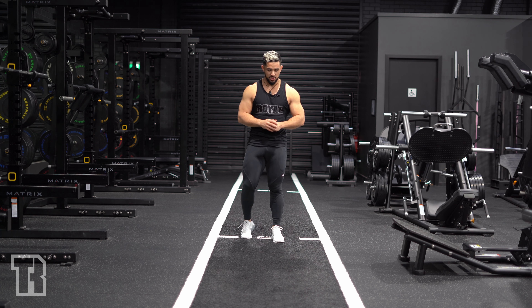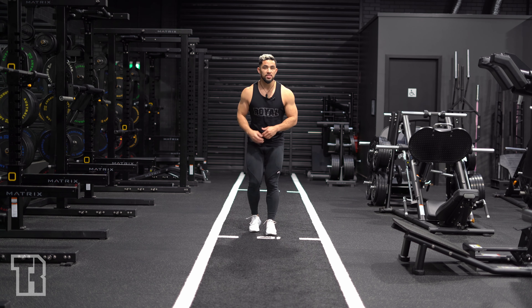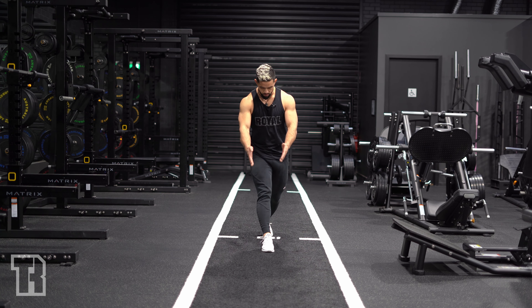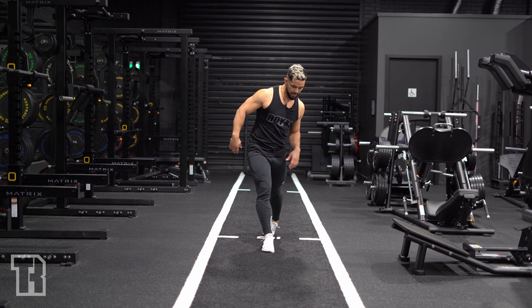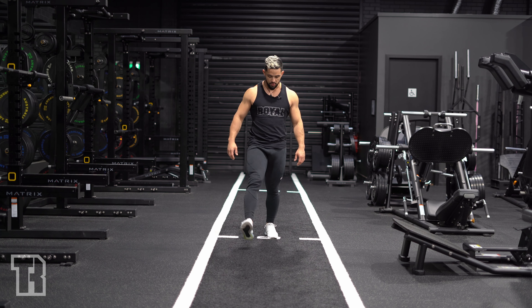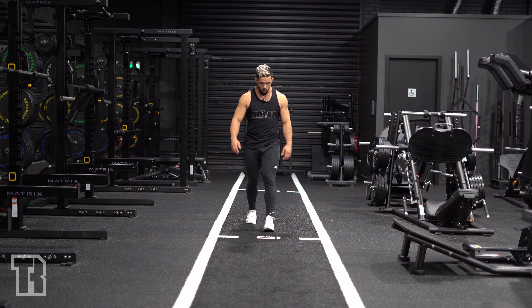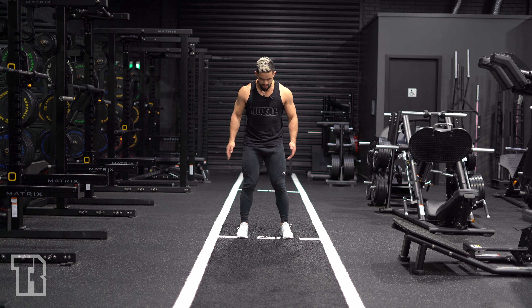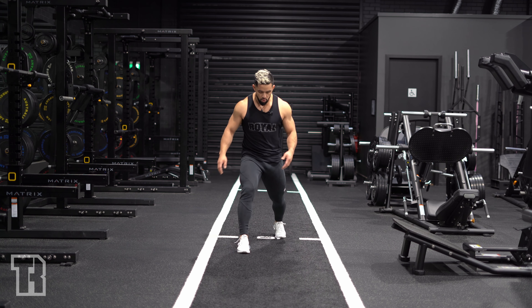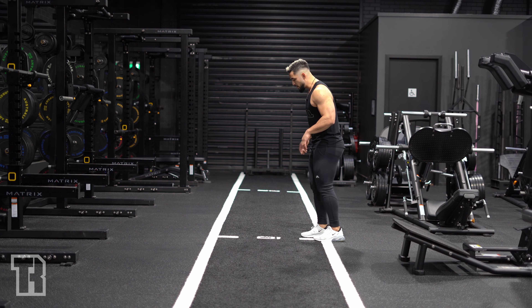All right, so we've got a bodyweight lunge. With a lunge, I want you to remember three things. Firstly, when people lunge they tend to lunge in line — they'll put their feet right in line with each other, and it gives you no lateral stability. So make sure that when you lunge you've got a small gap between your feet, just like when you walk. You don't walk in line, so you don't lunge in line either.